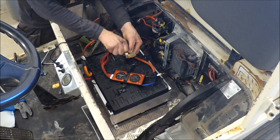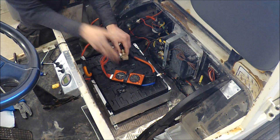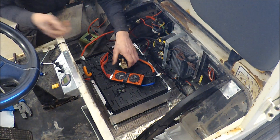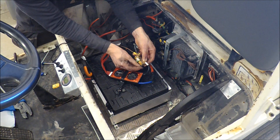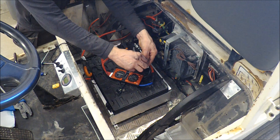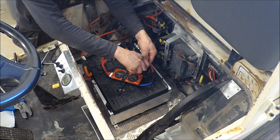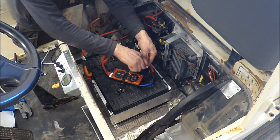I also got a message from customs today that my new BMS has arrived to Sweden, so I have to pay some customs fee. Hopefully I'll have them shortly so I can connect the two modules and also expand my solar setup.